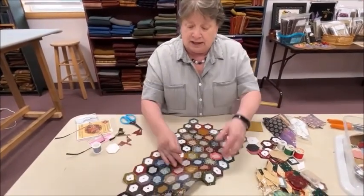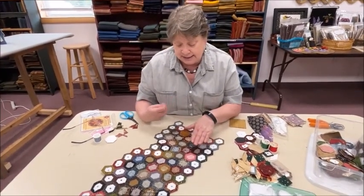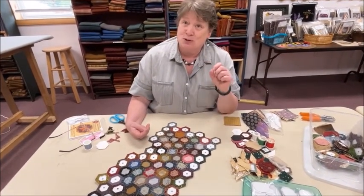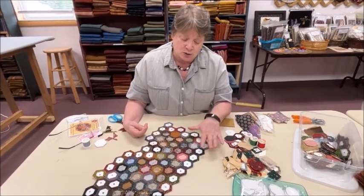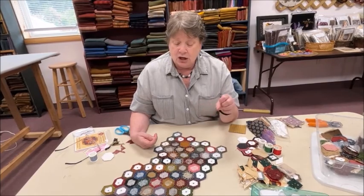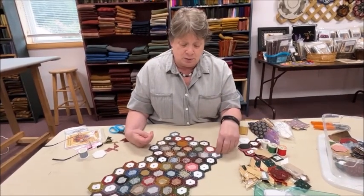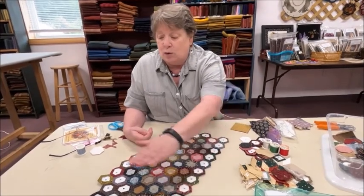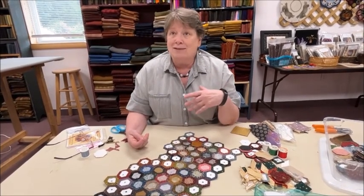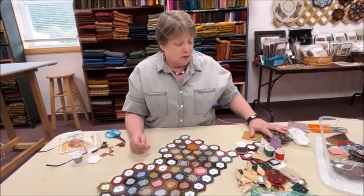I'm going to go back to this little project I've been working on. It's been through the wars — I've demonstrated with this for a long time. I've actually pulled out some of the paper pieces and had to put them back so you can see what you're supposed to do. It's a good idea on a continuing project to always leave the outside papers in the project, because once you start pulling papers out on the outside edge, the seam allowances can flop around. Once you get going on the interior, you can take those pieces out and reuse them — so you don't need 5,000 paper pieces; you can just use them over and over.